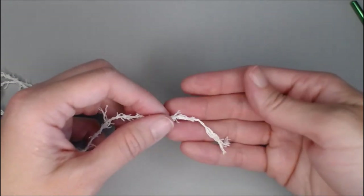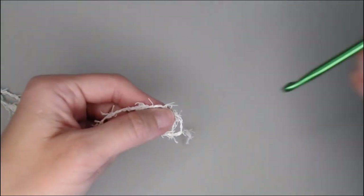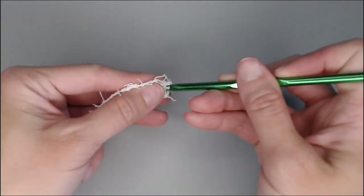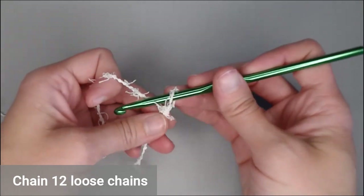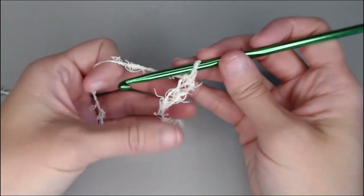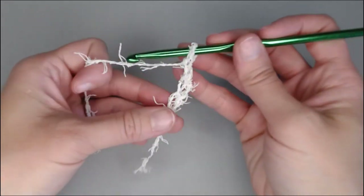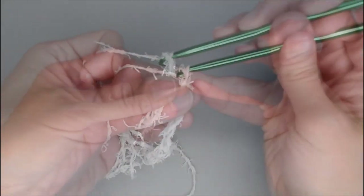We're going to start with a small tail and make our slip knot. We're going to chain 12 loose chains: one, two, three — it's okay that those chains are large, that's fine — four through twelve.